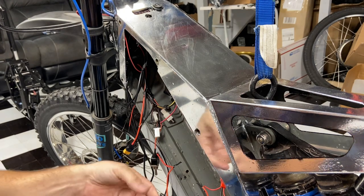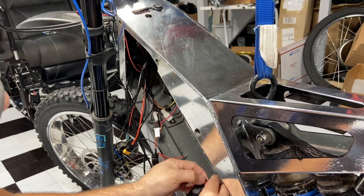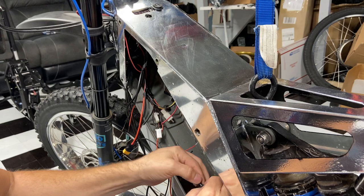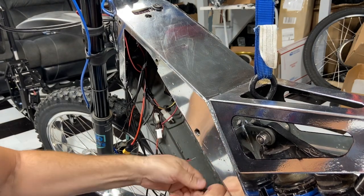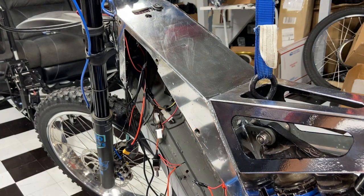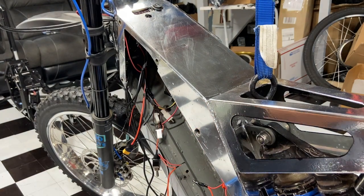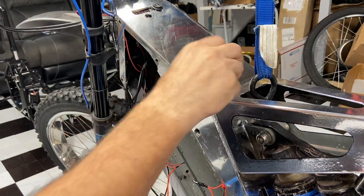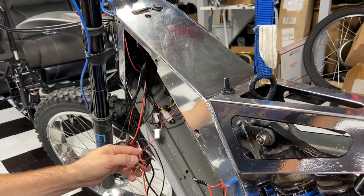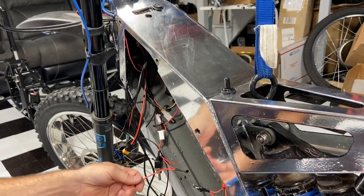You never ever want to touch a B-plus wire to the frame or to the B-negative. You never want to touch a red and black wire together. If you're going to do this, you've got to learn — we learn from our mistakes.